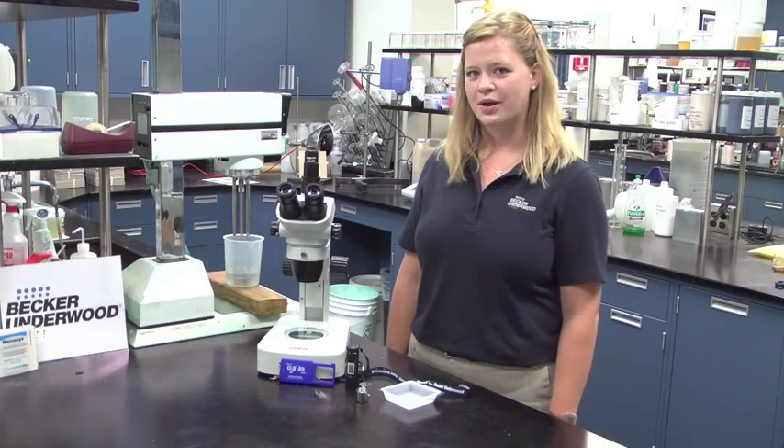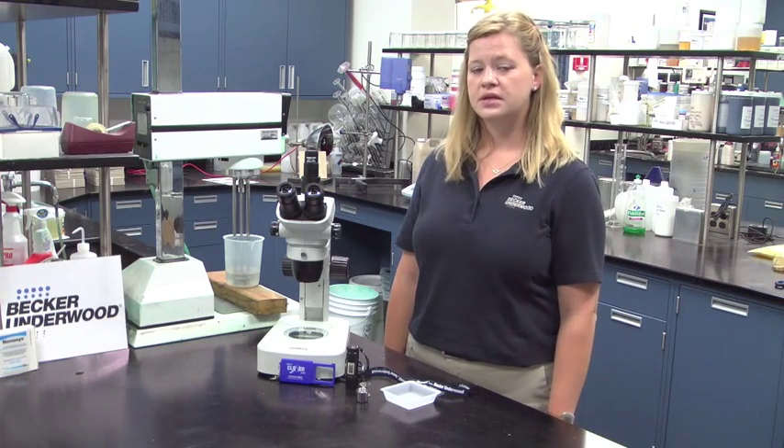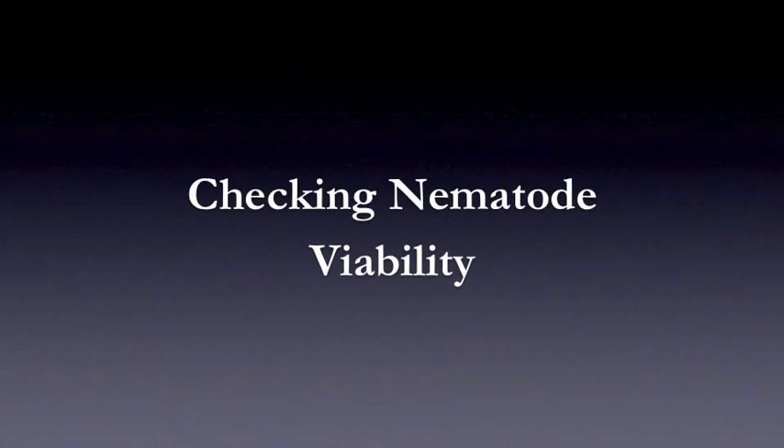Hello, my name is Julie Gresh. I'm a beneficial nematode specialist from Becker-Underwood. Today I'm going to talk about checking nematode viability using a hand lens or microscope.